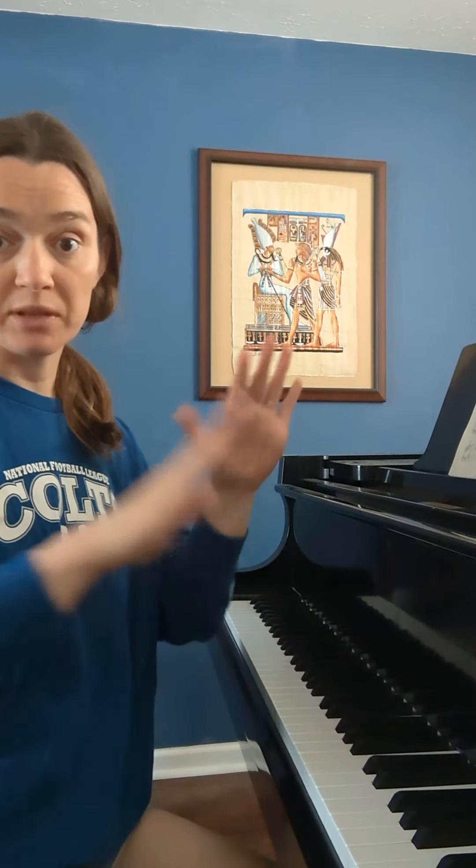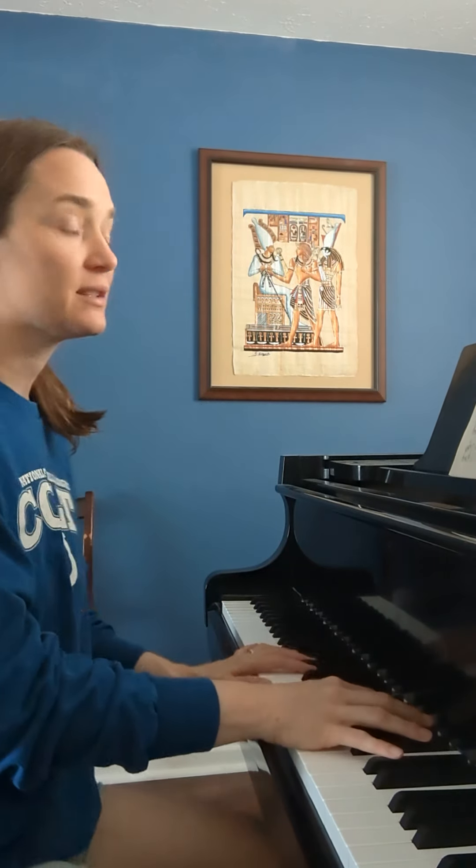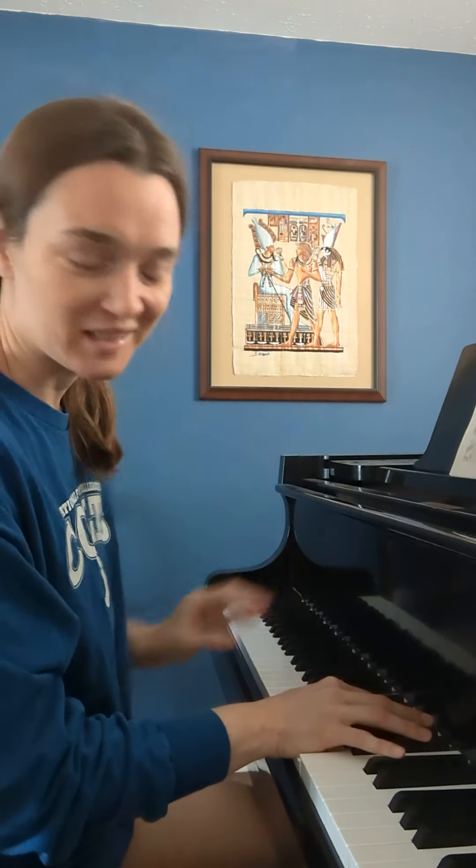So I'm going to show you what this passage sounds like when it's played the regular way as written, and then I'm going to break down how to practice that by chunking all of the chords into single groups. So this is what I'm working on right now — this is the Beethoven Pastoral Sonata, Opus 28, Sonata number 15.